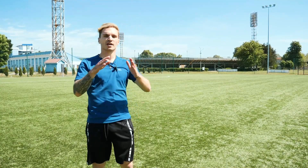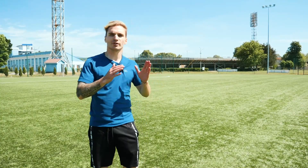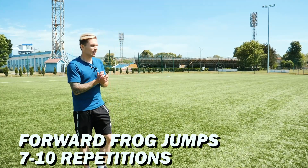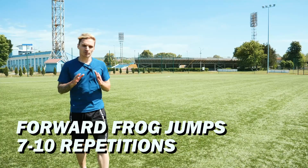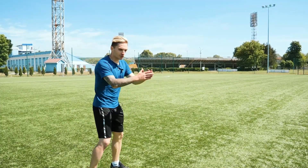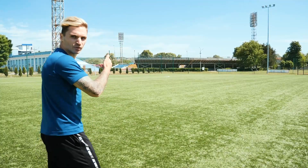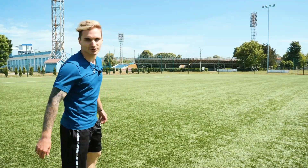Next exercise: remember squats and jumps, but this time we are doing forward frog jumps. We do these in 7 to 10 repetitions. This increases our explosive power and push, which will help us have a fast, strong, powerful start when running. Let's go — I'll move this way as I'll be jumping out of the camera view.